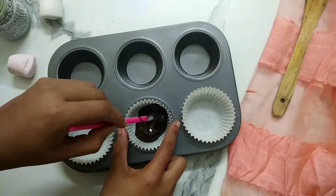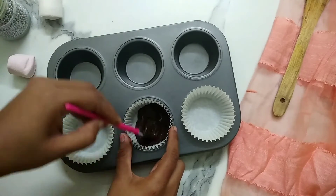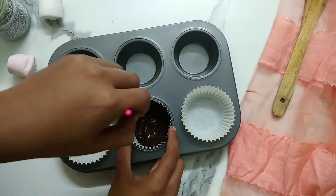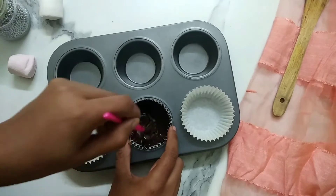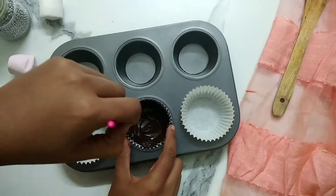Using a brush, spread the chocolate all over the cupcake liner. Make sure to cover the edges properly because we want a thick layer of chocolate all over the cupcake, otherwise it might chip off. You will be required to recoat the edges.